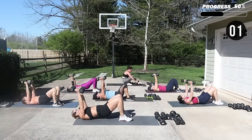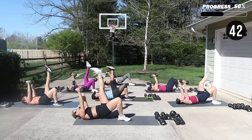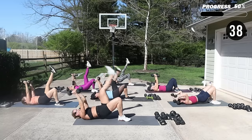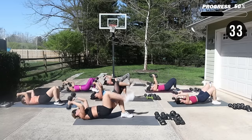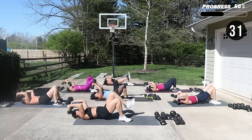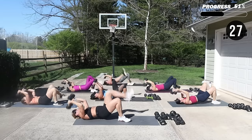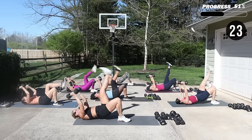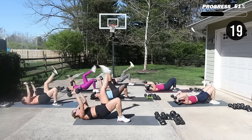Push through the heel of the foot and the heel of the hands. Come on, extend the leg all the way up — engage your quad, the front of your leg.